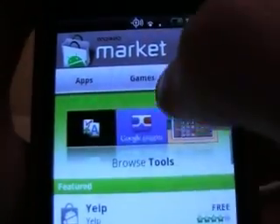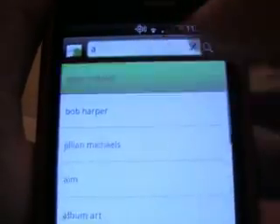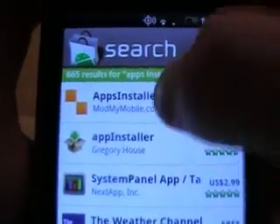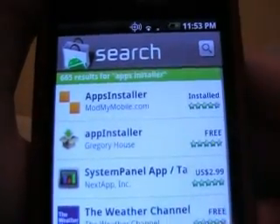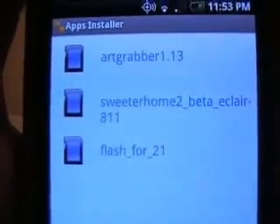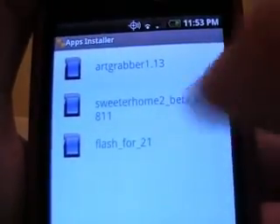Go to Market, get the Apps Installer, buy Mod My Mobile — I have it already. Just install that. It's going to find all the things that you downloaded on your SD card.